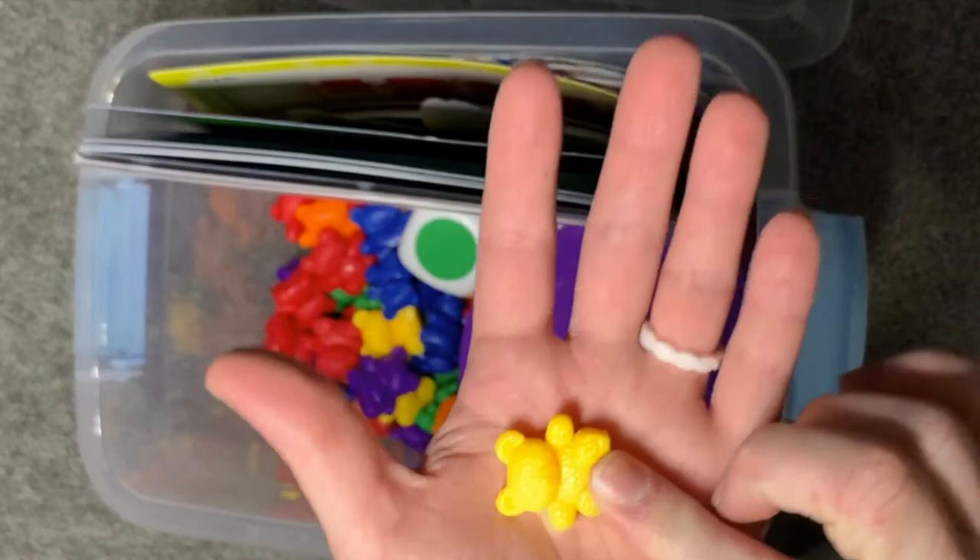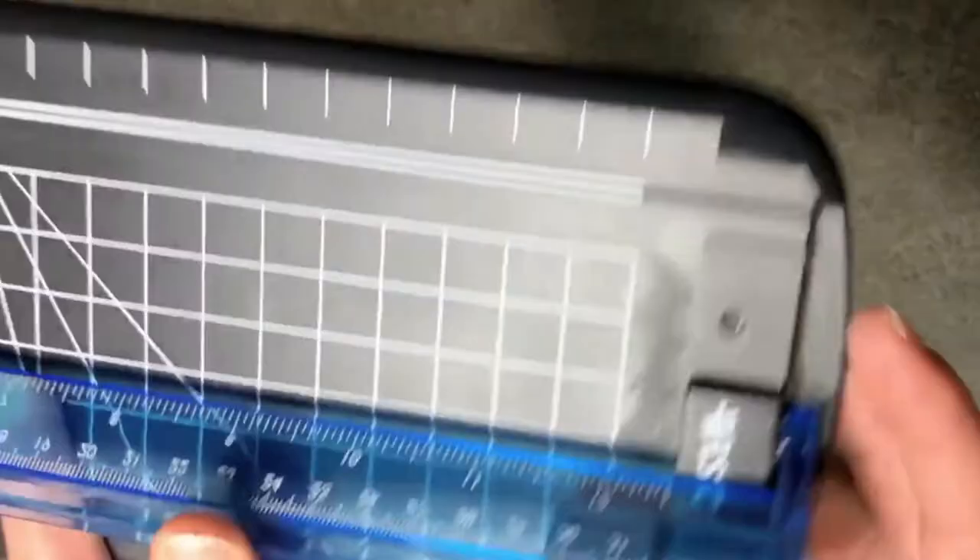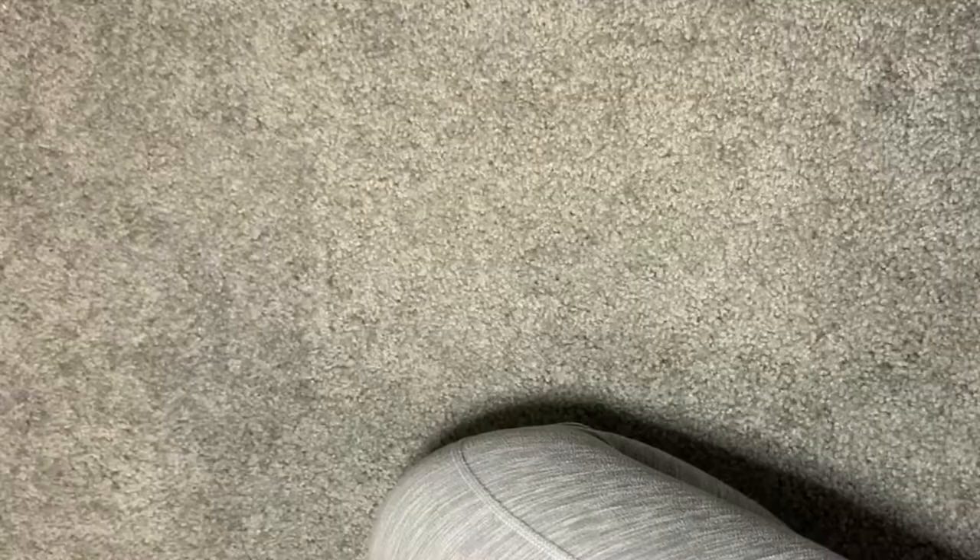This is amazing — you just push it down and drag it across and it cuts your paper super easily. I was dying cutting things out for the little binders, so I got this instead of one of those really huge cutters. It takes up a lot less space, it's super thin and light, and the blade is tucked in so it feels safer.